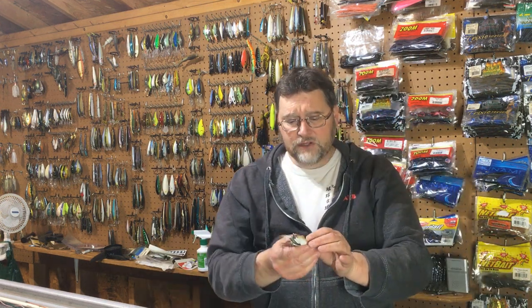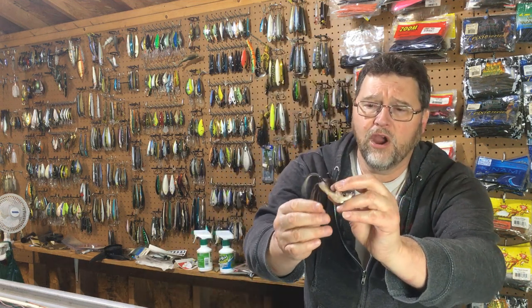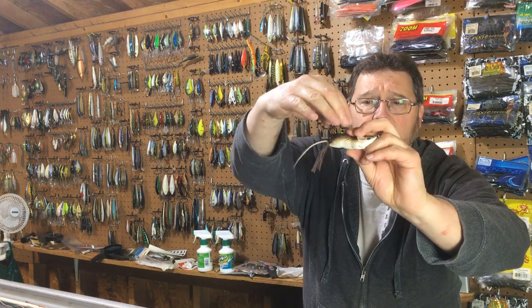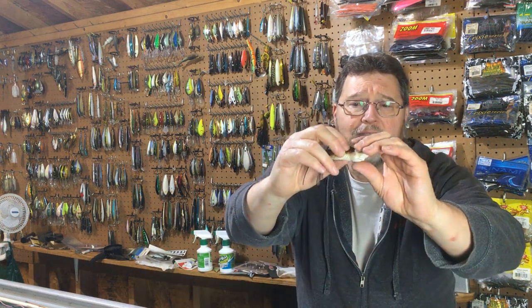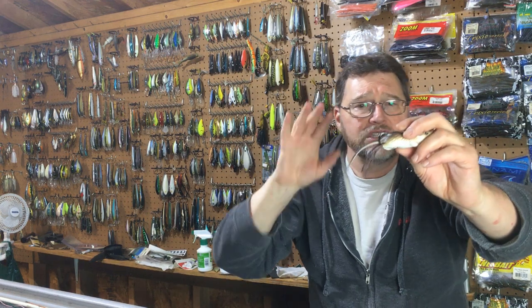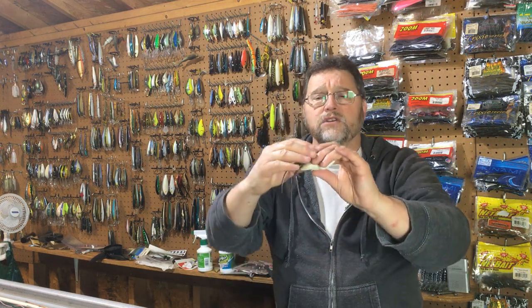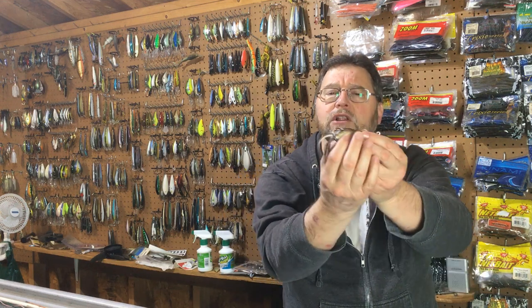The way the hooks are configured on the Live Target is very good for hooking fish because they're up on top, not along the sides. It's a very soft bait, so when a bass bites down on it — there's a lot of distance between the bait and the hooks because the hooks are up top. So it's got an excellent hooking percentage. But what you give up is that because those hooks ride on the top, it doesn't come through cover as well as hooks that ride along the side.